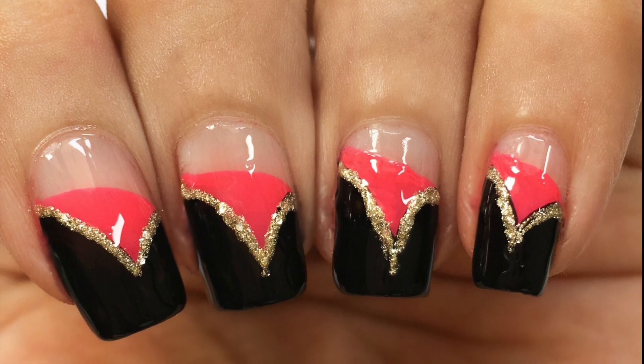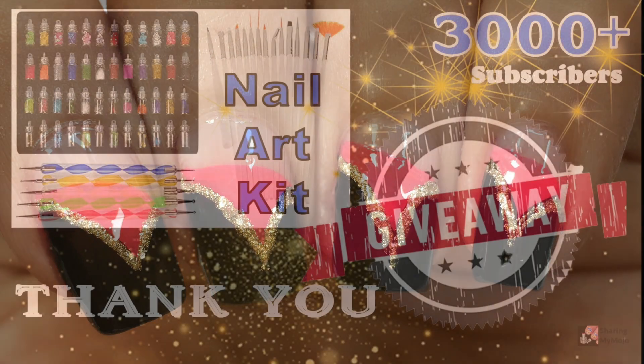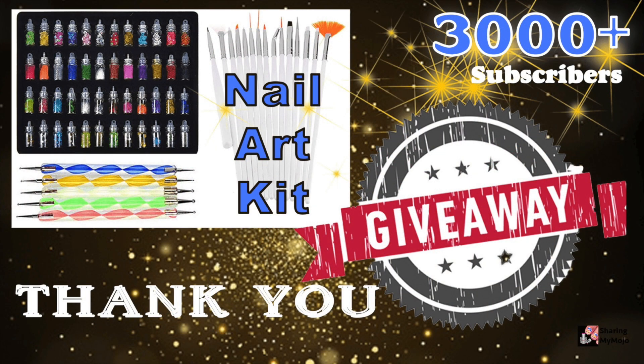If you are visiting my channel for the first time, let me tell you it's a giveaway month on my channel. Make sure to enter into the giveaway by clicking on the link right above or in the description box. I am going to be sharing cute little nail art goodies to one lucky winner on the 7th of October. So make sure to check out the rules in this video to make your entry into the giveaway.